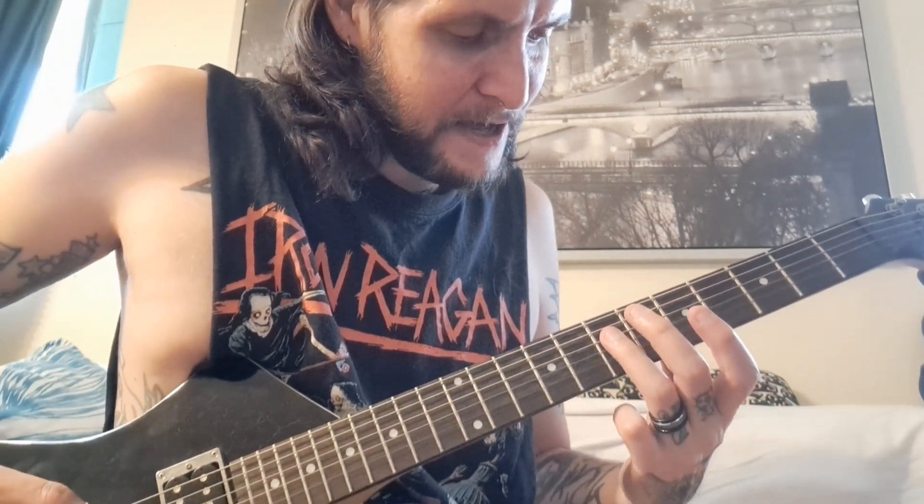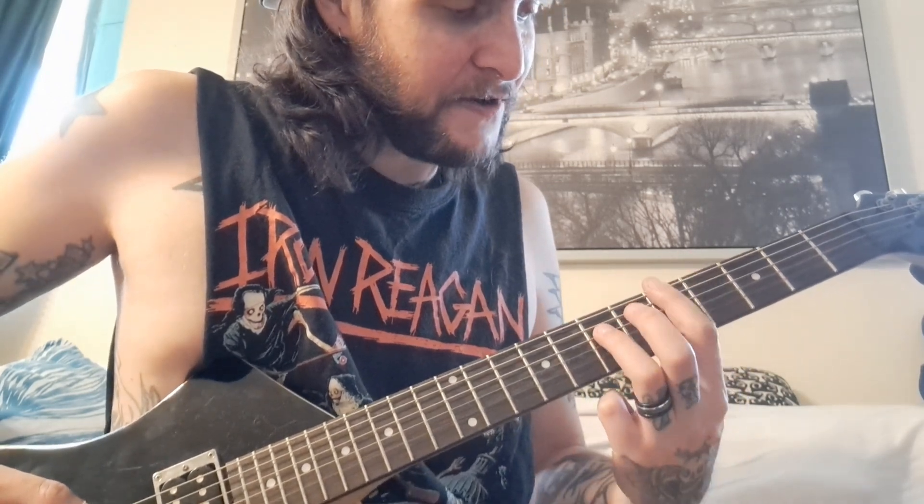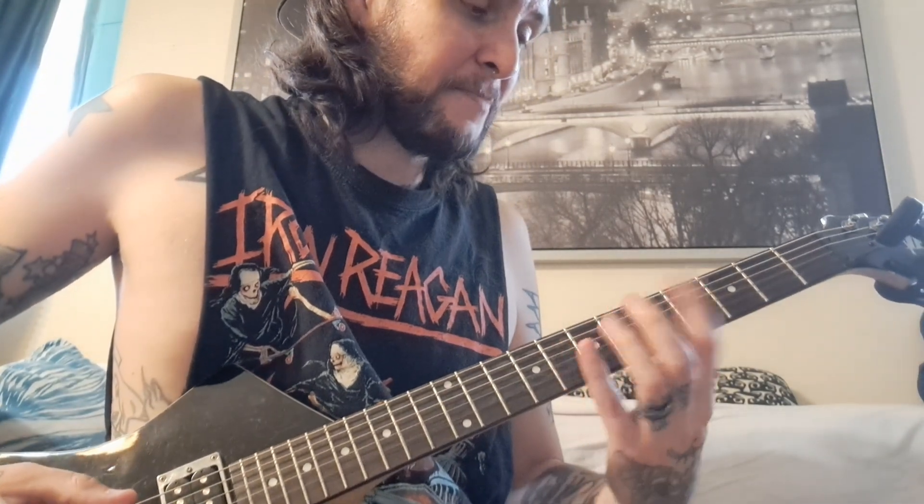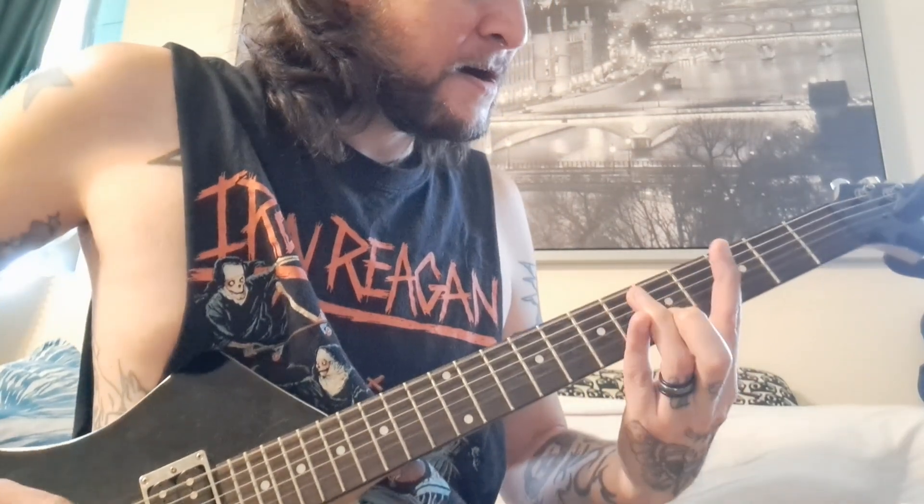I'm pretty sure Death Threat's version is in Drop C, but for the Terror version I just got it in D standard. For the intro riff, it's just that weird power chord — I got my one finger on the D string seventh fret, and then this finger on the fifth fret covering those two strings, just a quick skip up to the fourth fret, then you slide to one. That's the intro.